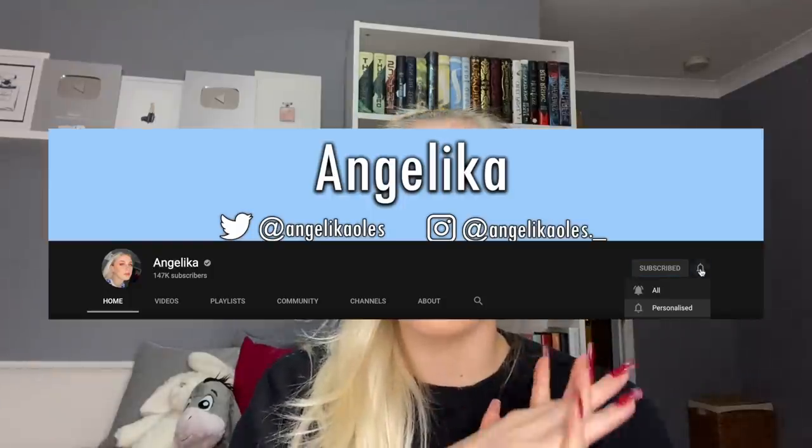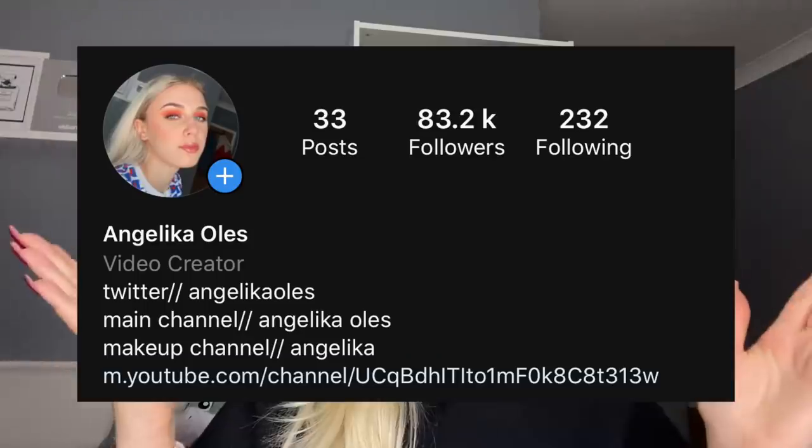Before we get into the video, I just want to mention that YouTube has been unsubscribing people and not sending out notifications. So make sure if you've been subscribed before that you still are subscribed, and if this is the first time you're seeing me, consider subscribing. Also turn on post notifications to 'all' rather than 'personalize' and you're more likely to find out when I'm actually posting.